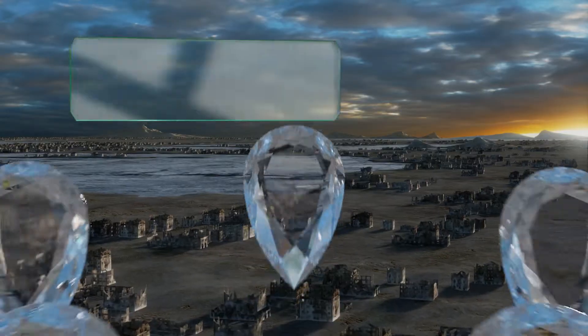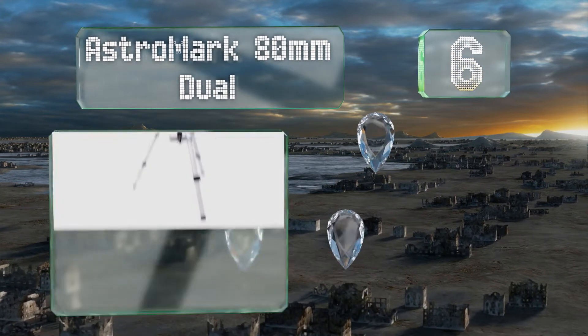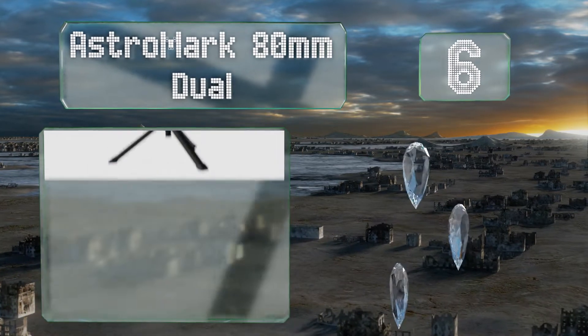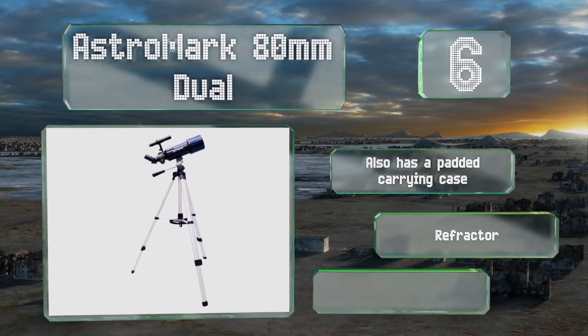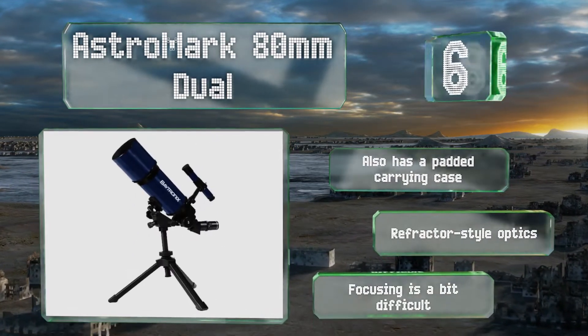Coming in at number 6 on our list, the AstroMark 80mm Dual comes with a pair of stands for you to use as needed. One is a more traditional setup that offers support when you're out in the field, and the other is a much shorter version ideal for placing on a tabletop. It also includes a padded carrying case and refractor-style optics. However, focusing is a bit difficult.